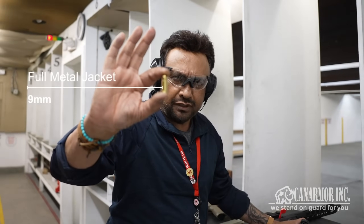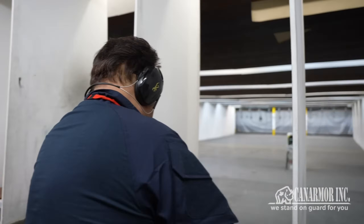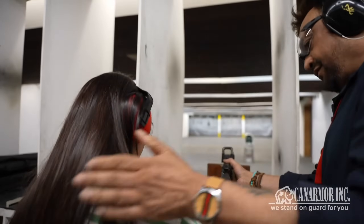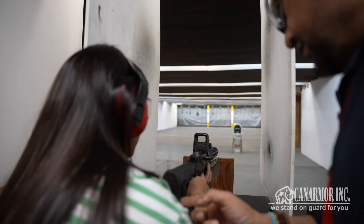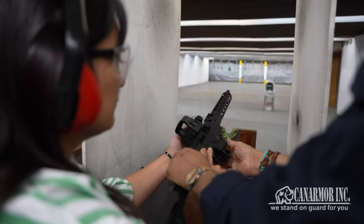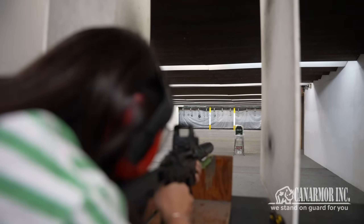This is a 9mm full metal jacket. We are going to blow this thing up. Come and watch.